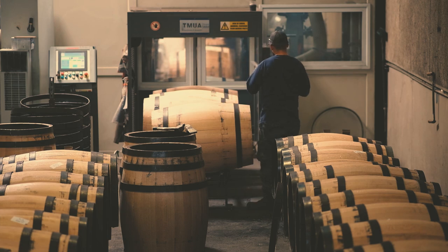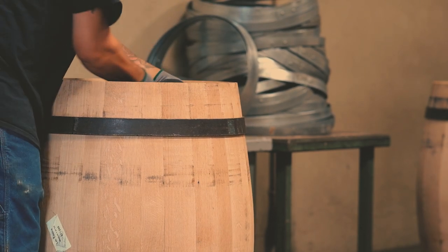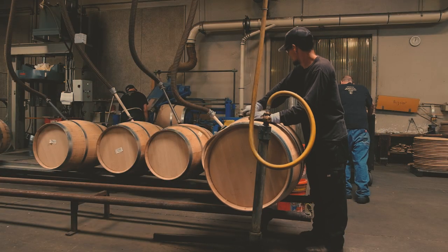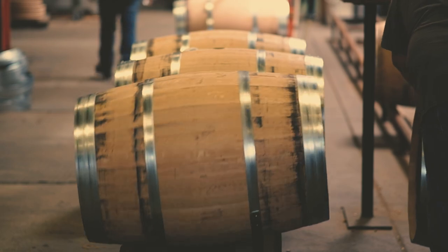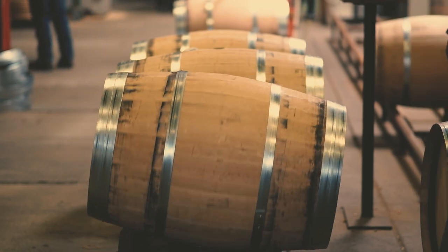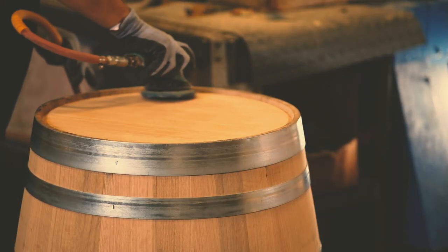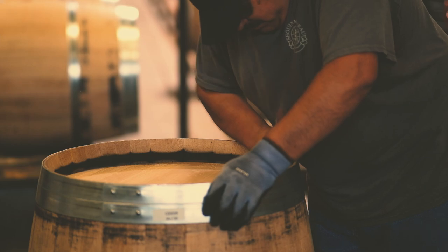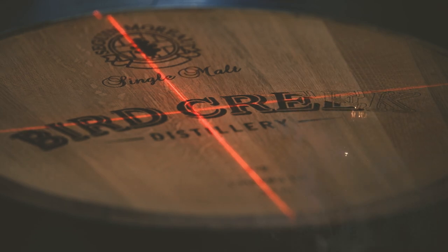Sealing, sanding, and watertight testing ensures that our barrels roll out the door in the perfect condition to complete the first step of our aging process. The care that goes into each step of bringing these barrels together is reflected in the taste of our American Single Malt Whiskey.